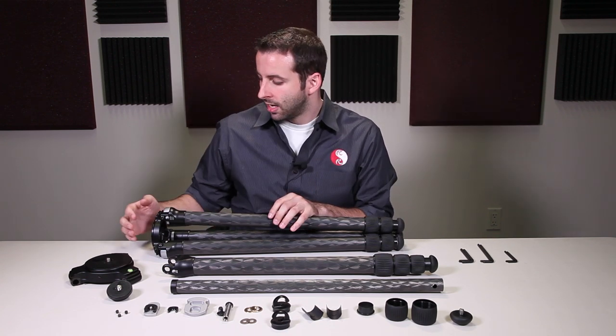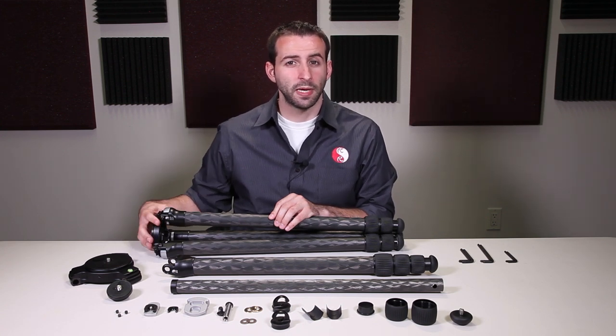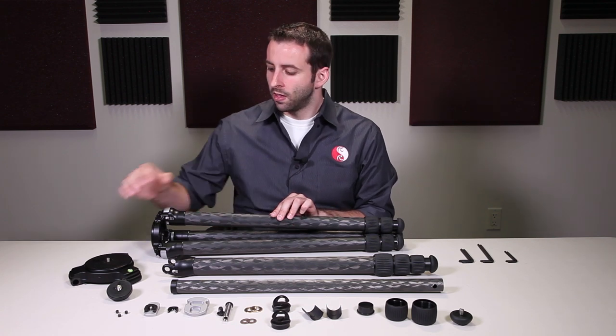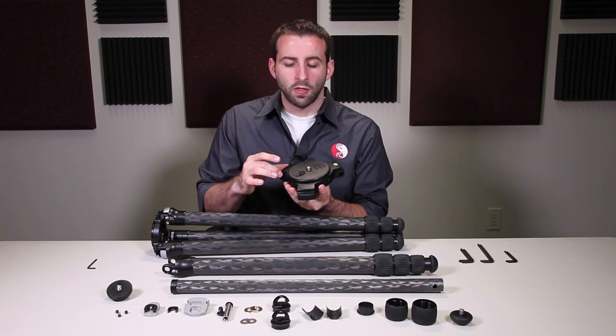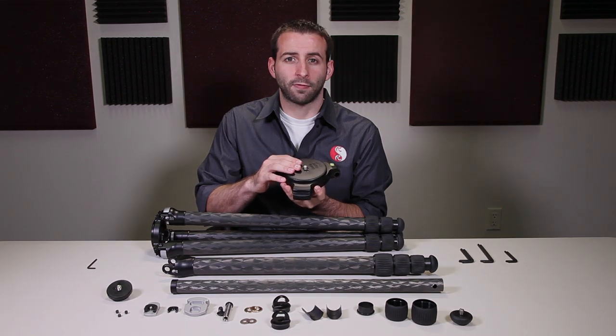Starting with the top of the tripod, here we have the apex. The apex is essentially the crown or the top of the tripod. It's where each of the three leg sections meet and it's where your tripod head will mount to the tripod itself. The apex consists of two components: the triangular shape apex or the circular collar, and then the tripod platform.